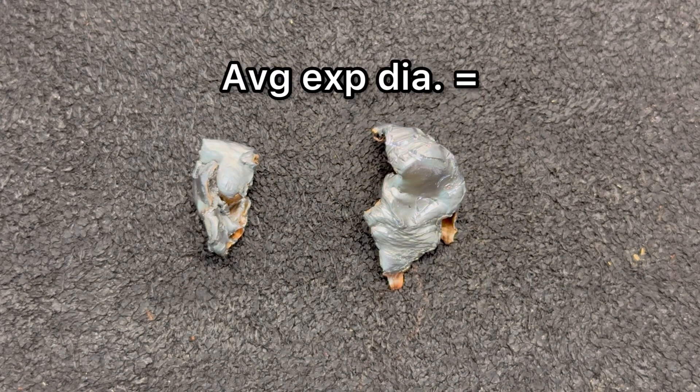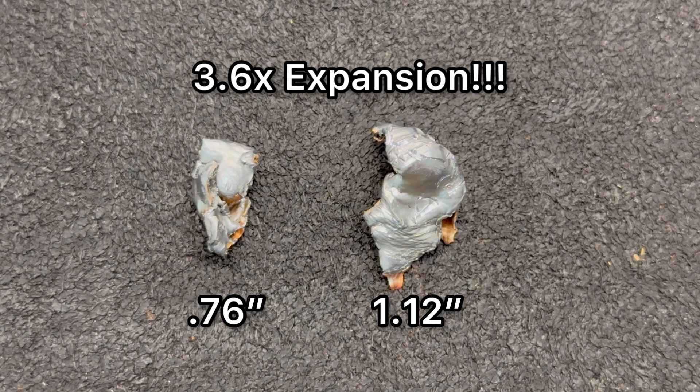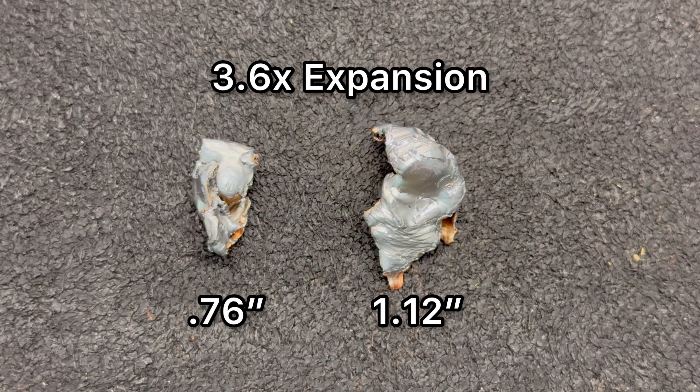That leads us to expansion. Respectively, we saw 0.76 inches of expansion and 1.12 inches on that T-1000 of a bullet on the right — if you've seen Terminator 2, you'll get the reference. That works out to an average of 0.94 inches, which is 3.6x expansion on average. That is absolutely insane. Again, these are longer-range bullets, so it's not totally surprising that at closer range around 100 yards or less you're going to see very, very violent expansion.